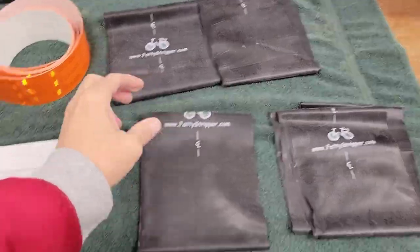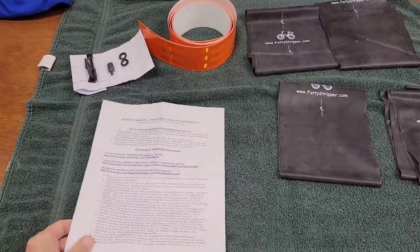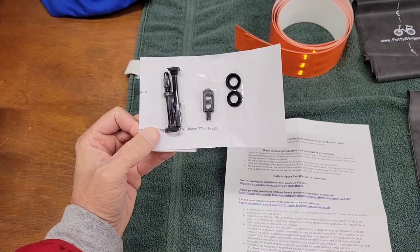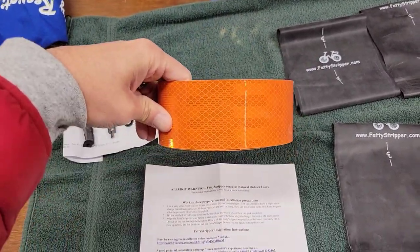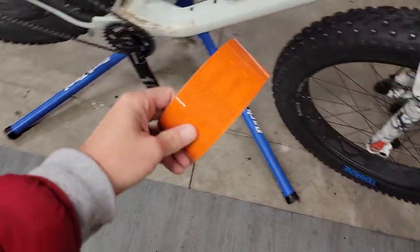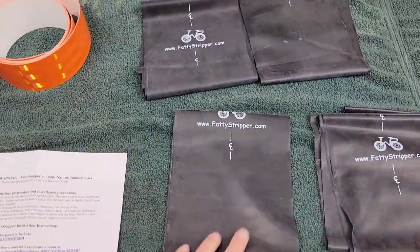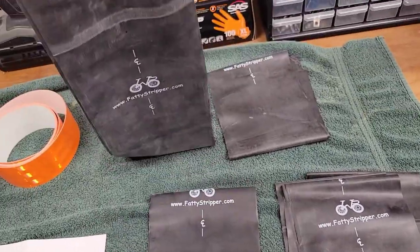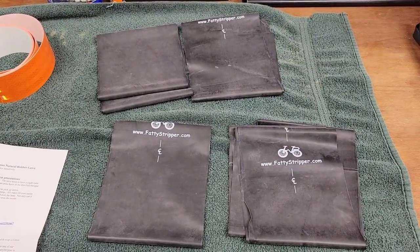Here's what comes in the kit — I ordered the 'the works' from fattystripper.com. It comes with a printed instruction manual, a little kit with some spare tubeless valves, a core removal tool. I went with the orange bling strips — 3M kind of reflective — hopefully to go with the orange on my bike. It also comes with four of these fatty strippers, just a real thin latex kind of belt.